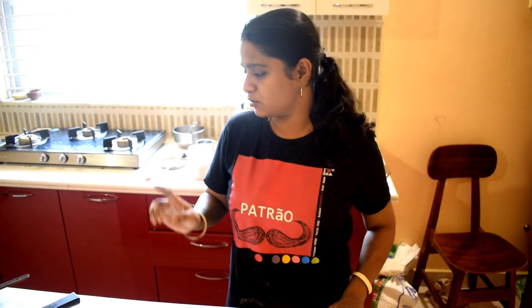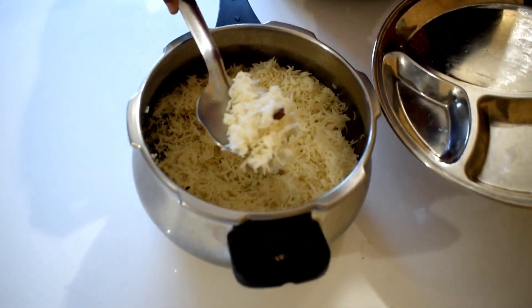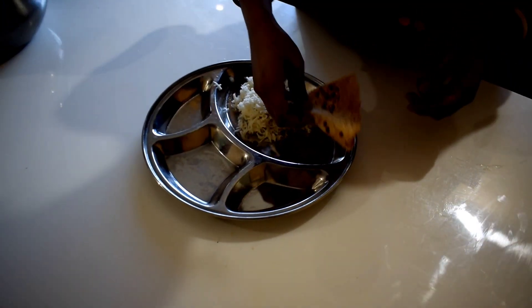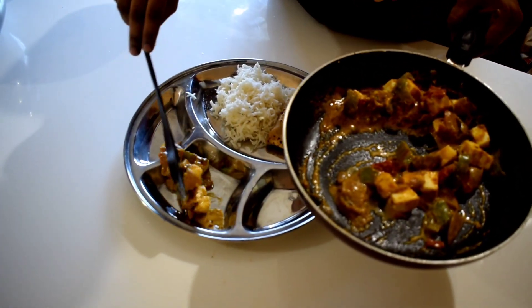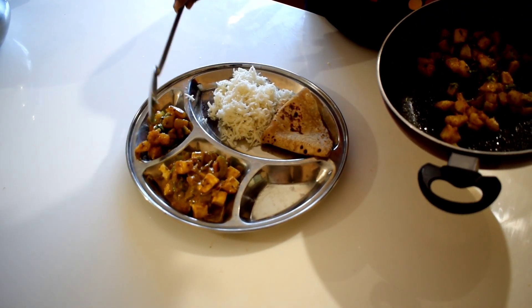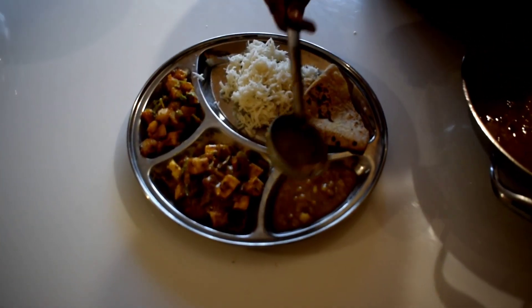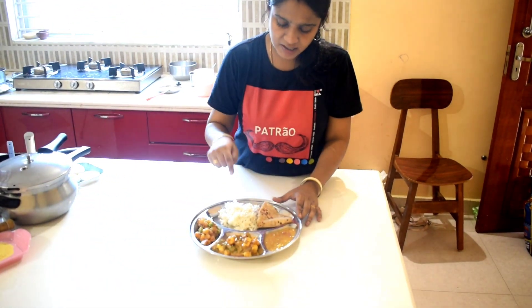We have the Paneer Malaay Gravy ready — we already posted it on our channel and you can find the link in the description box. Please check the recipe. Now we are going to serve the Jeera Rice — it is very good to serve with Chapati and Paneer Malaay Gravy. The plate is super ready to serve.